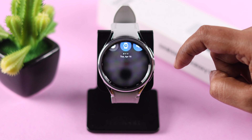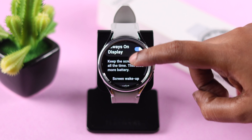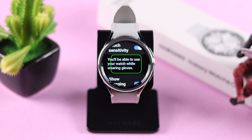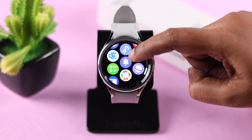In addition to that, from Settings go to Display, scroll down, and if you want, you can turn on the Touch Sensitivity setting — especially when you're using your watch while wearing a glove and this problem appears. Hope this video fixed your touchscreen not working problem.